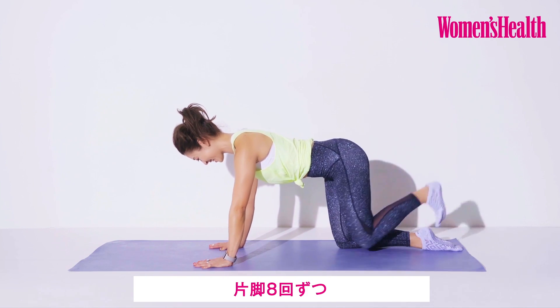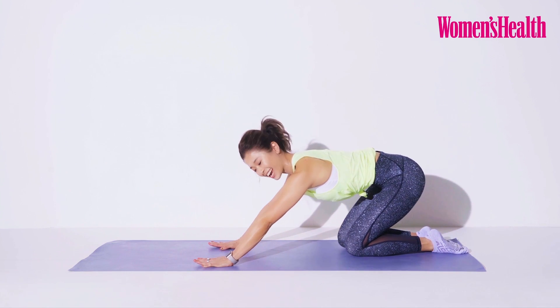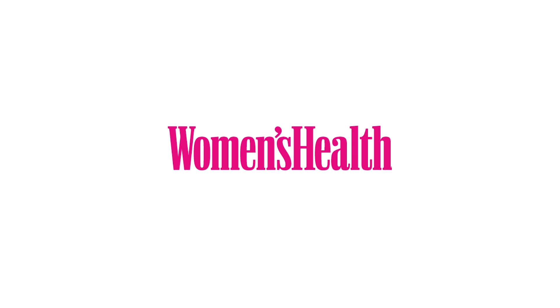Four, three, two. Wipe slowly, bring it down and we'll get to child's pose. Boom. Boom.